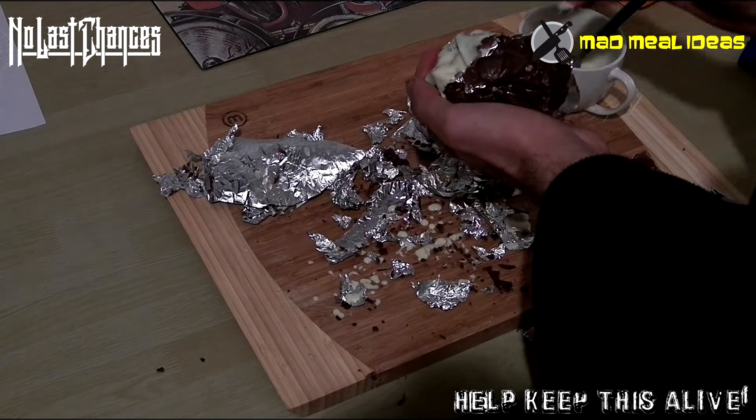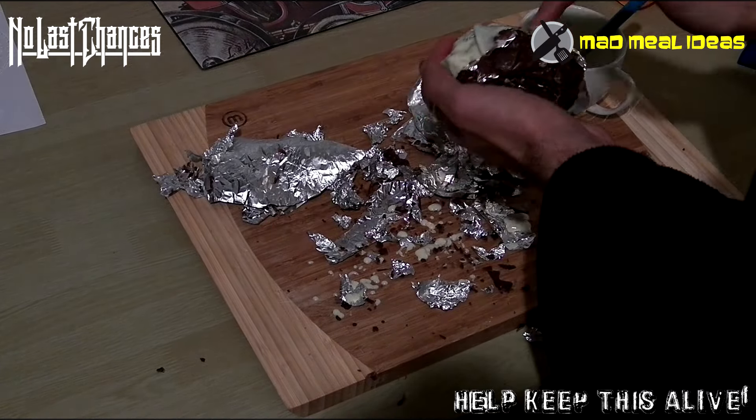Anyway, this has been Mad Meal Ideas. Like if you like, dislike if you dislike, and share if you care. Also, subscribe for more.